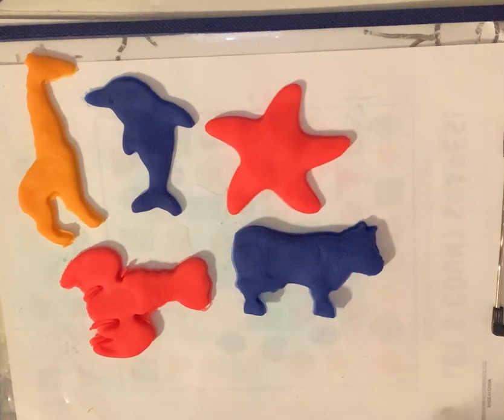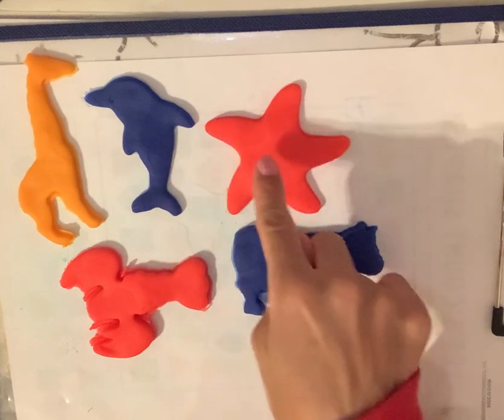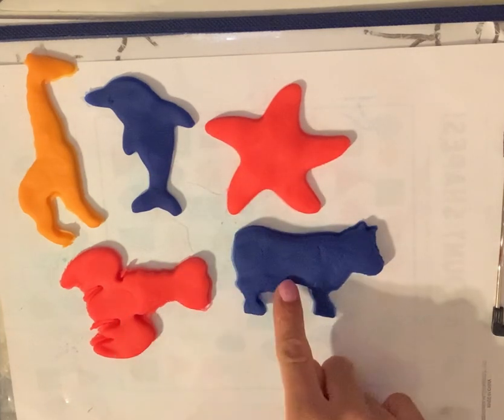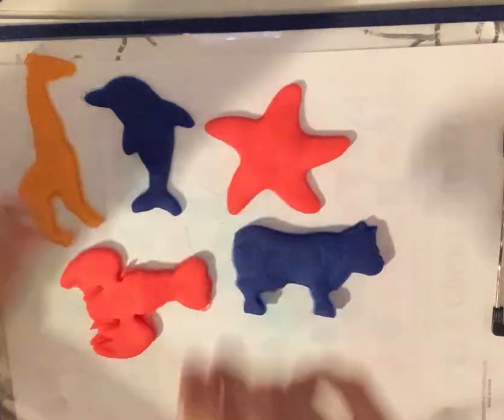So let's go over the different creatures that we made today using Play-Doh. We have a giraffe, a dolphin, starfish, lobster, and a cow. Thank you for helping me make these creatures using Play-Doh. I do hope that you enjoyed the video. If you did, can you please give it a thumbs up? Thank you! Bye, bye-bye.